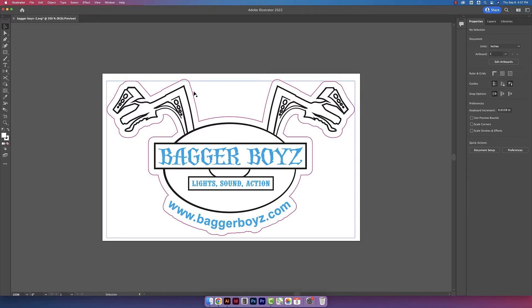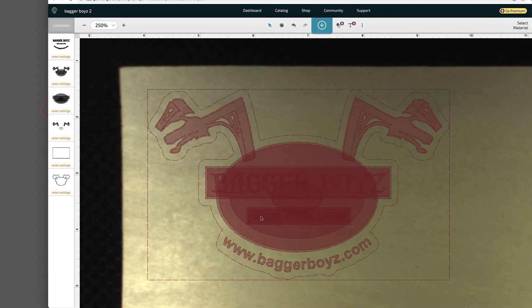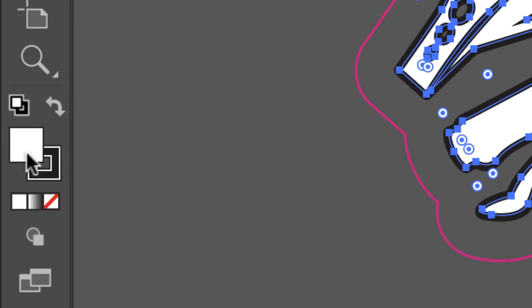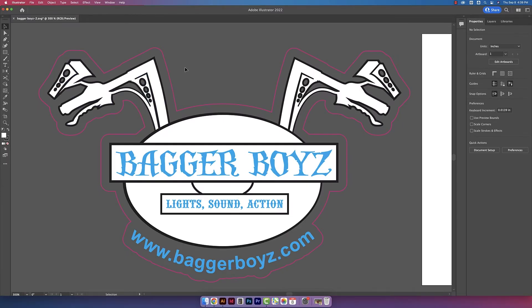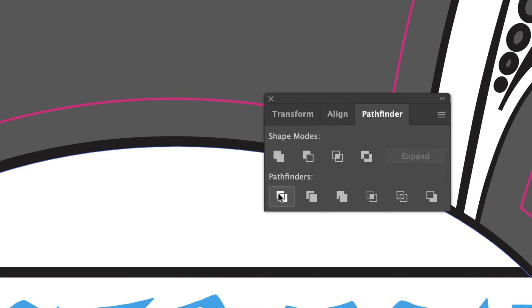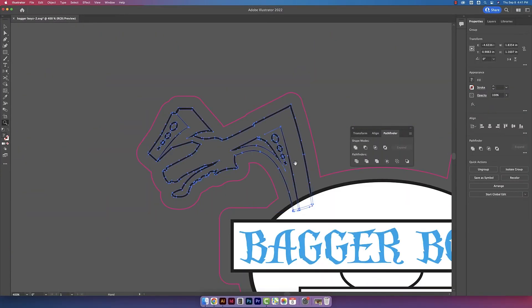The first thing I want to do is delete any extra shapes around the design that we don't want, like this square here. Using my direct select tool, I'll click and delete that. Now if I drag this off my artboard, you can see a bunch of stuff is filled in — that's why the Glowforge app is reading it that way. I want to get rid of all of these white fills. First I'll ungroup everything so I can work on individual elements. I'm highlighting the entire left arm, going to Window and opening Pathfinder, clicking on Divide, then using my direct select tool to click on the white fill and delete it. I'll repeat those steps on the other side.